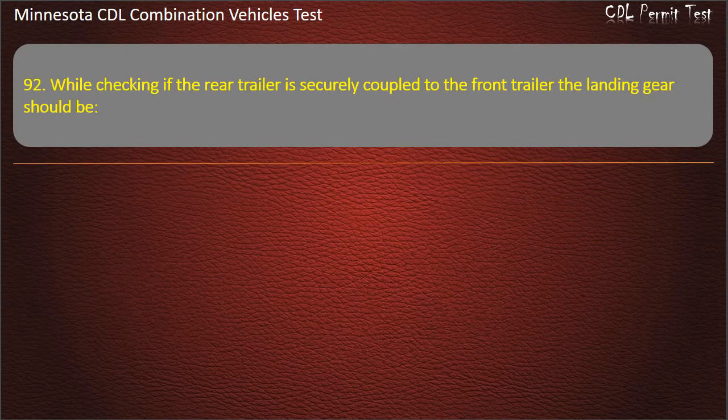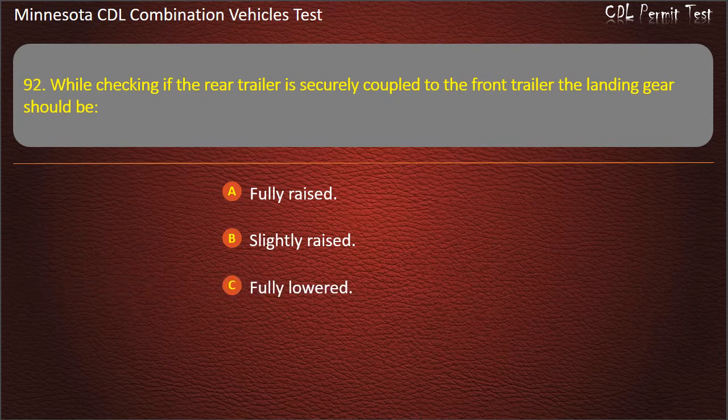Question 92: While checking if the rear trailer is securely coupled to the front trailer, the landing gear should be — fully raised, slightly raised, or fully lowered. Answer: Slightly raised.